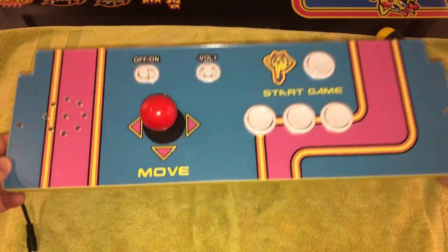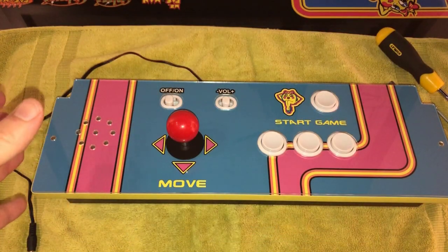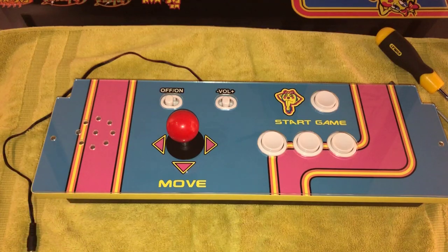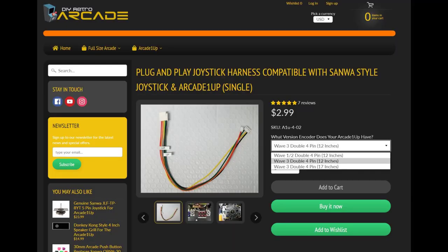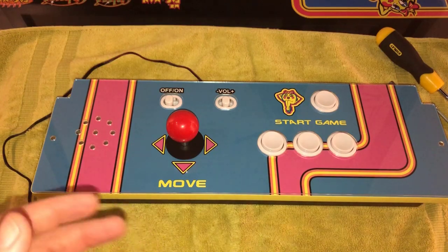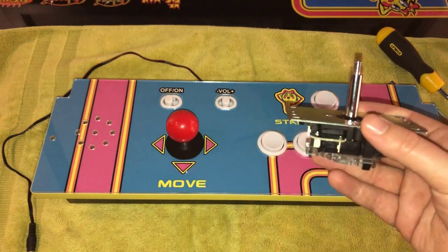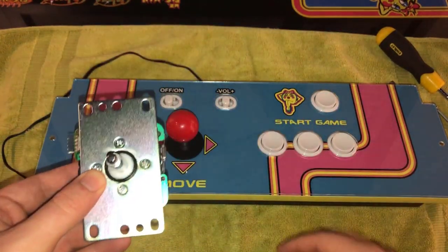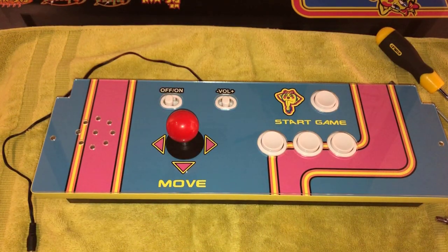Hey guys, welcome back. Today I'm putting a Sanwa joystick into this Ms. Pac-Man cabinet, and these instructions are going to be the same no matter which Arcade1Up you have. The only difference is if you're working with a Wave 1 or Wave 2 cabinet — you'll need a different wiring harness, but you can select which cabinet you're using when you go to check out. I'm also installing a Sanwa stick; other joysticks are possible but mounting them won't be exactly like this. I'm partial to Sanwa sticks, so let's get this installed and finally get the level of quality from the controls I'd really like to see in this cabinet.